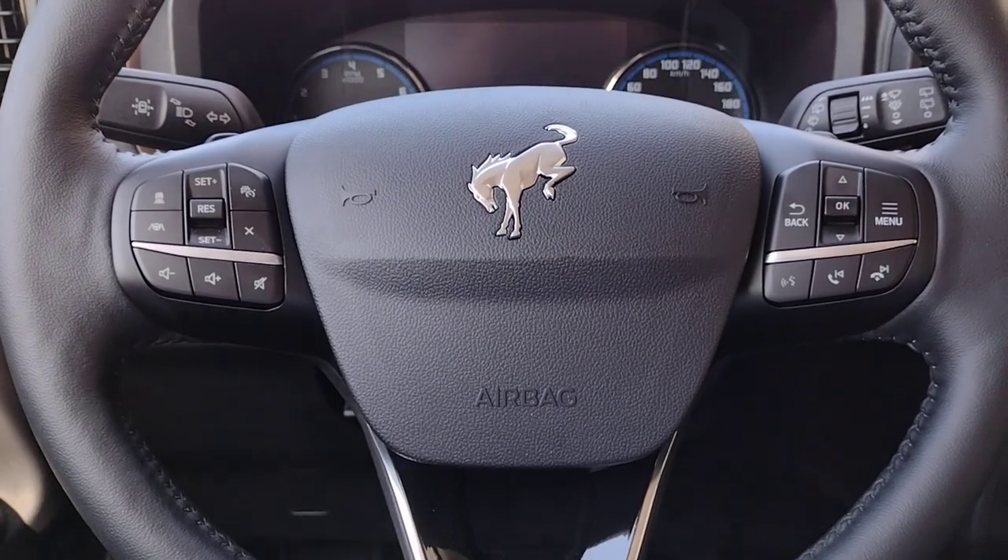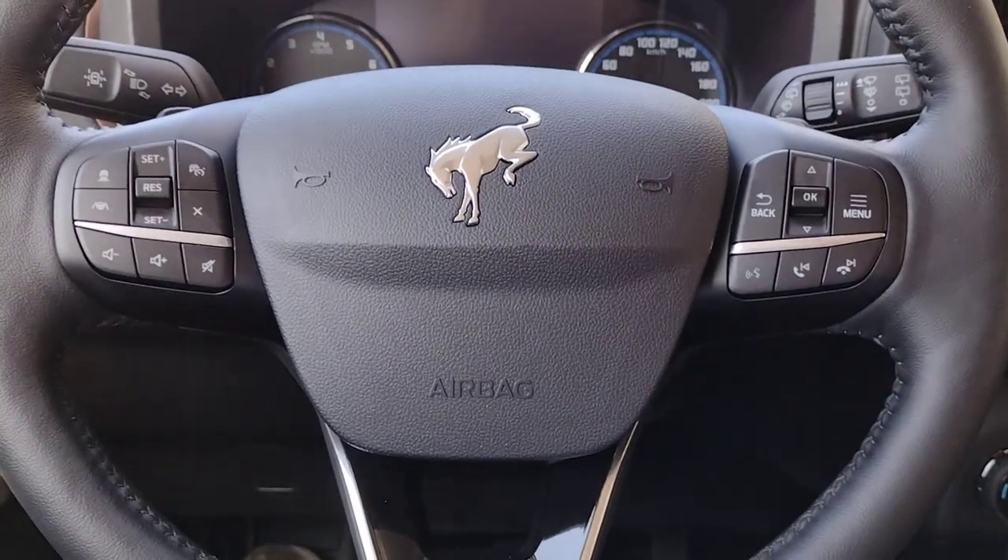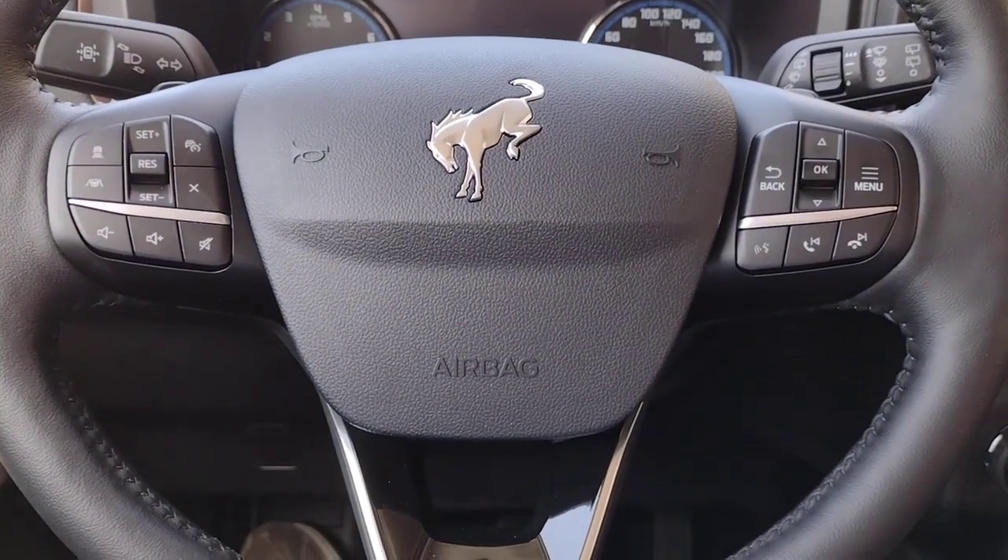Hi, I'm Jim Brickle from EdLearn Ford Lincoln, and this is Getting to Know Your 2023 Bronco Sport Badlands.